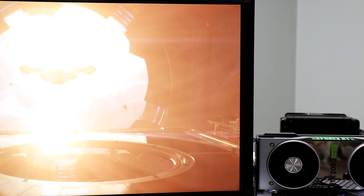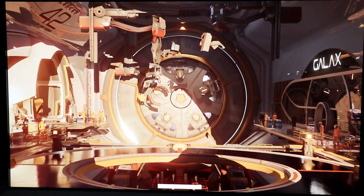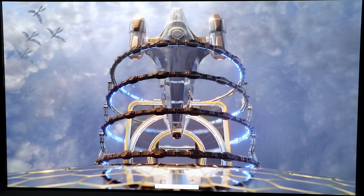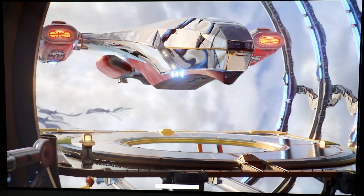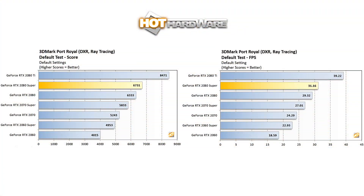Finally, let's fire up some real-time ray tracing benchmarking with 3DMark Port Royale. UL Benchmarks notes that 3DMark Port Royale was developed with input from AMD, Intel, NVIDIA, Microsoft, and other leading-edge technology companies. Port Royale will run on any DirectX 12 graphics card with drivers that support DirectX ray tracing, but as of today AMD does not support it in their driver, so we have just GeForce RTX GPUs here. An RTX 2080 Super is about 6% faster than a standard RTX 2080 and easily leads the pack below NVIDIA's RTX 2080 Ti.